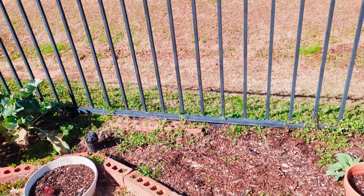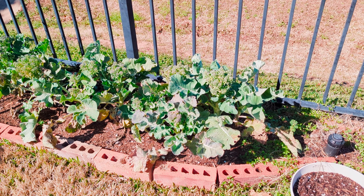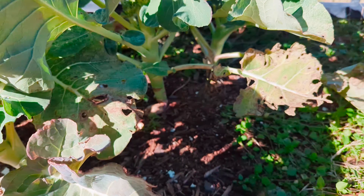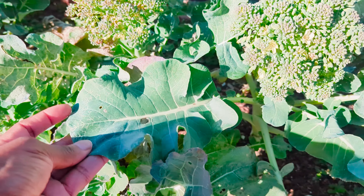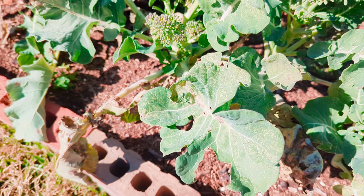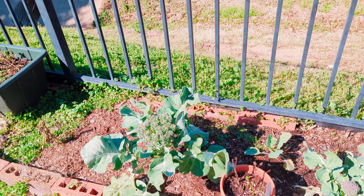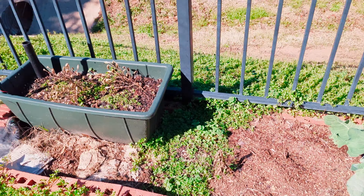Cabbages are looking good. Broccoli — something's happening, they're all starting to flower, I don't know what to do about that. And then something's going on with these leaves too — I'll have to do my research. But these leaves are absolutely delicious. I cook them with kale, and you can see here where I took the whole head — so delicious. I cook those with kale and collards, sometimes mix in some swiss chard, which also suffered in the freeze.